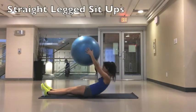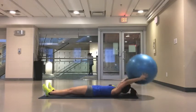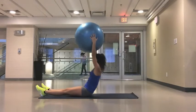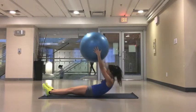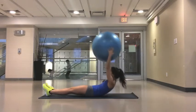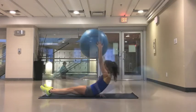For this exercise, your legs and feet are flat on the ground. If you want to make them easier, you can bend your knees like you would in a regular sit-up. Have the ball above your head and when you sit up, try to keep your back straight. Try to avoid using your arms and momentum to bring yourself up. Your core should be doing all the work in this.